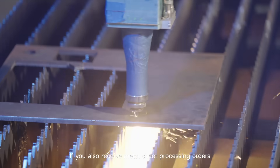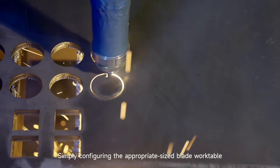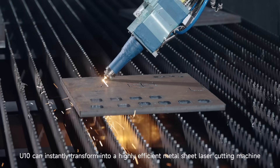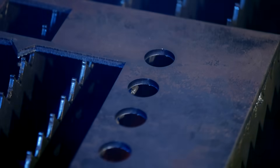If you also receive metal sheet processing orders, there's no need to change to another machine. Simply configuring the appropriate-sized blade worktable, the U10 can instantly transform into a highly efficient metal sheet laser cutting machine. It excels at perforation, vertical cutting, and bevel cutting.